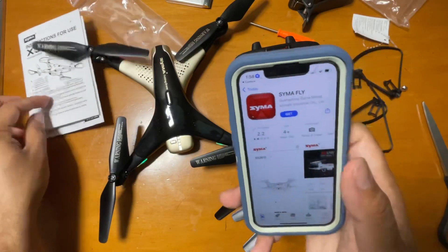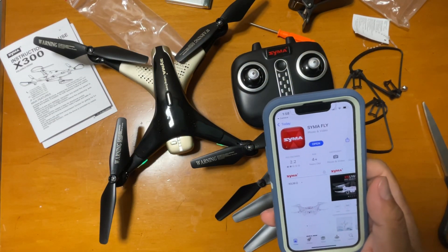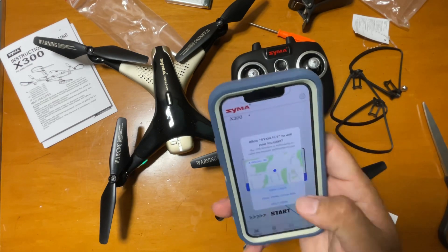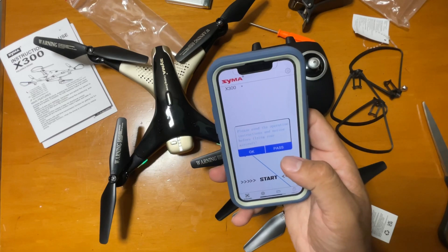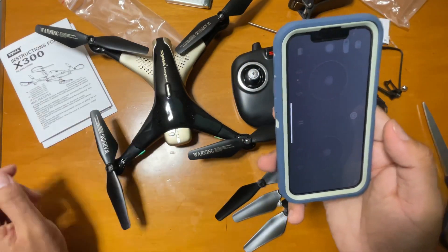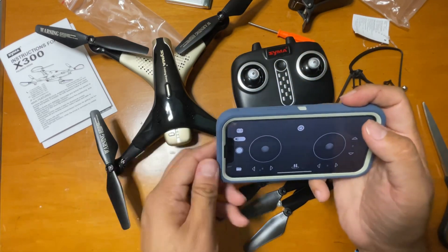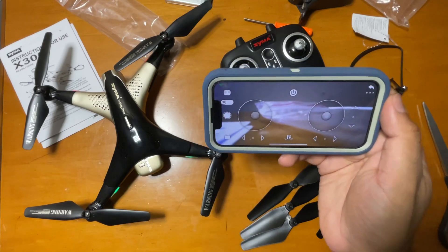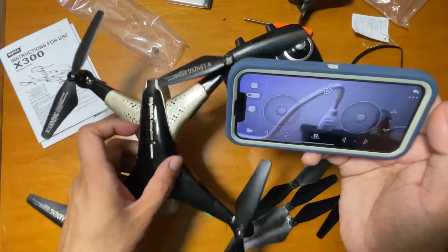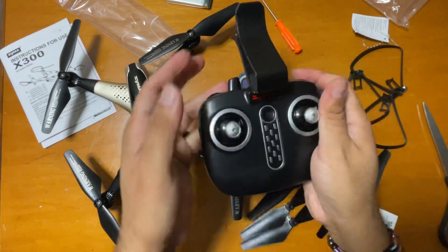Now you have to download an app — the Saima app. There is a link in the manual. Once you install it, you can just start it. The other thing is you need to connect the drone through your Wi-Fi — your Wi-Fi will search for the drone and you can directly connect it for real-time transmission. You can see the camera is working.